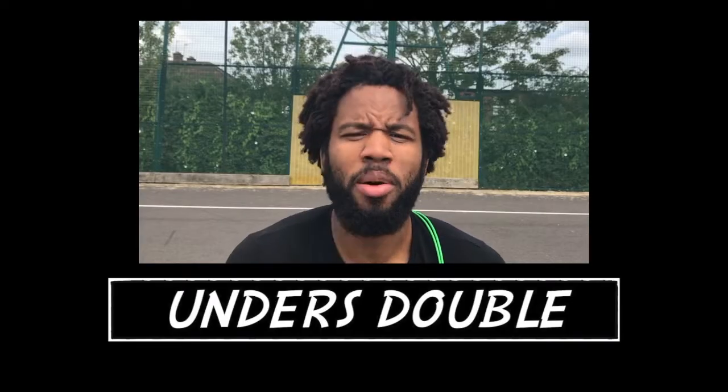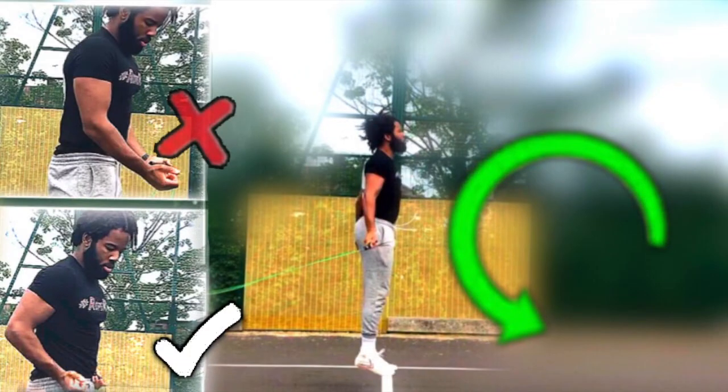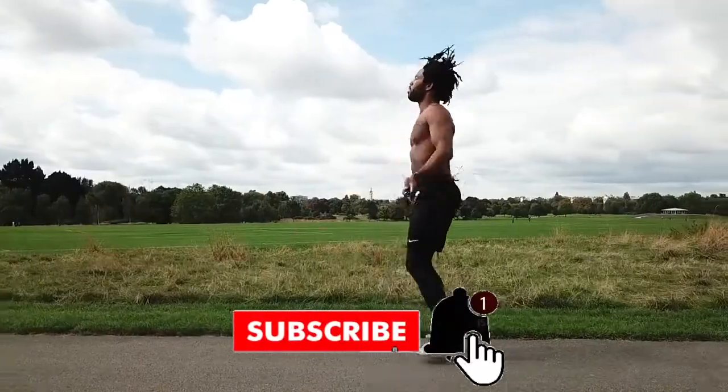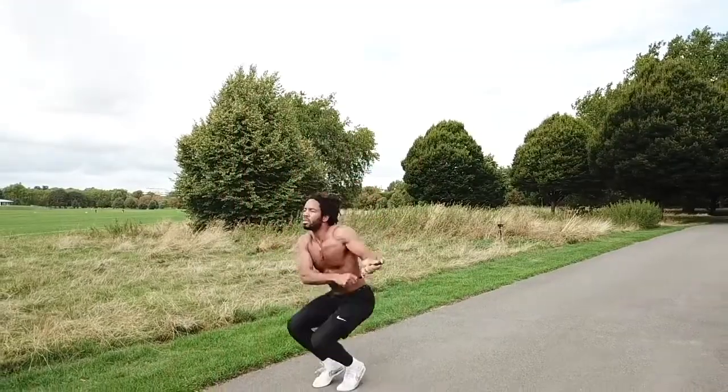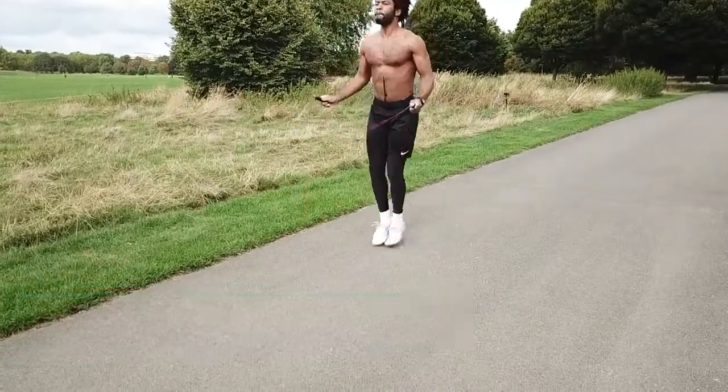What is up guys and girls, this is Glenn here once again with another rope rage video. In this video we're going to be looking at an insane technique called the unders double — which is double unders reversed, backwards. It's a technique that I've touched on in a previous video looking at four pretty wild double under variations, two of which were backwards: the double unders backwards and the double under crossover.